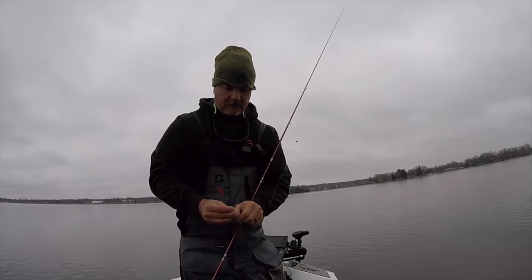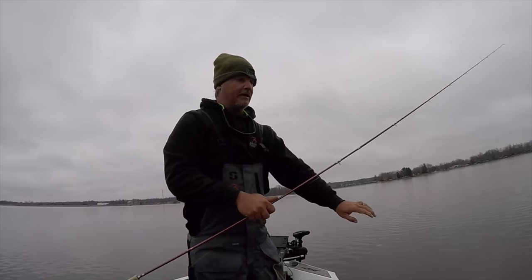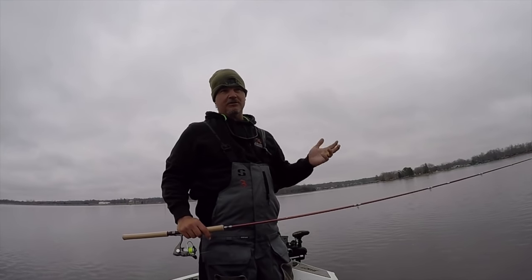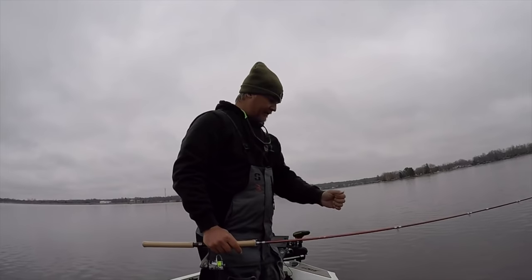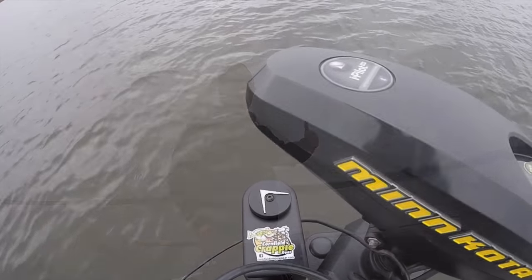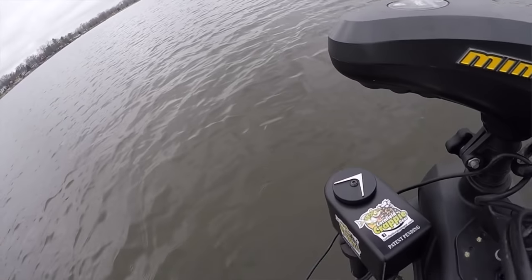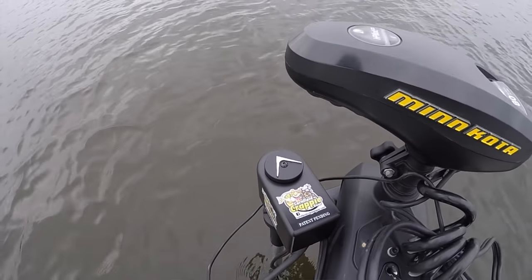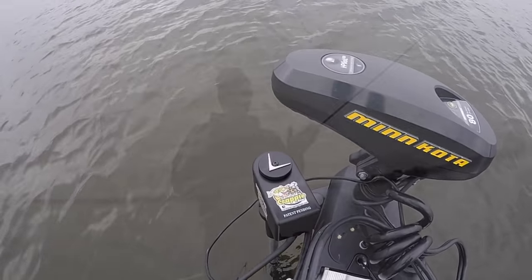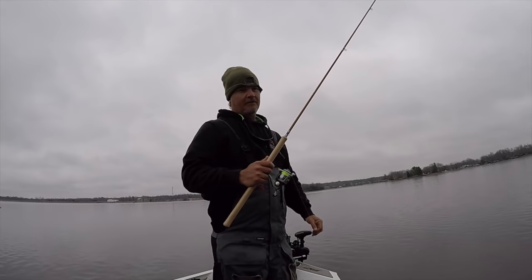Live sweep is great technology. I think it's really going to be utilized well for spider riggers — if that's your plan for the day, having live sweep on there is going to be really awesome. Brush pile fishing too — guides, if you're a guide, having your trolling motors fixed on spot lock and being able to sweep that around to show your guests your brush pile, I think that's going to be awesome. A lot of good opportunities with live sweep. If you're chasing fish down, it's easier to have it on the trolling motor, especially if you have an Ultrex where you can go left and right really easily.